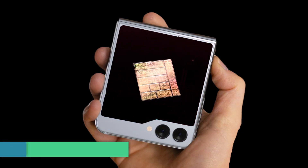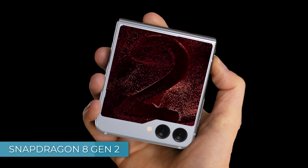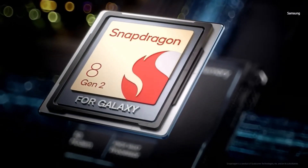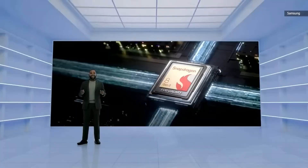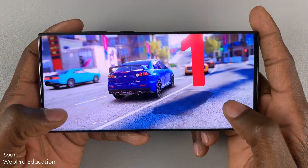The Z Flip 5 will be equipped with the new Snapdragon 8 Gen 2 for Galaxy chip, which is the same chipset found in the S23 Ultra. This chipset has demonstrated impressive power and performance. Moreover, it is highly efficient, ensuring prolonged usage without generating excessive heat.